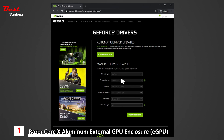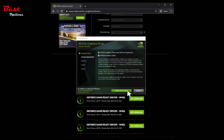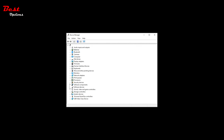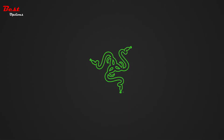Ensure to select the correct driver option for your system, as some systems may require either the standard or DCH driver version. Do note that the external graphics card must be detected by the system before installing the driver. Congratulations — you are now ready to game with your Razer Core X Chroma.